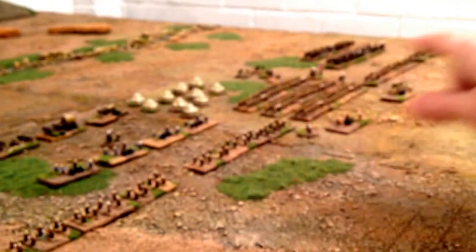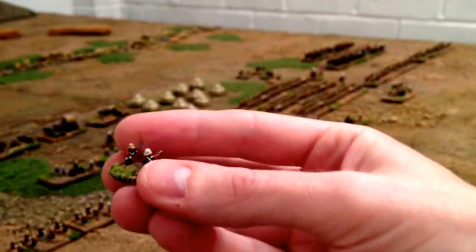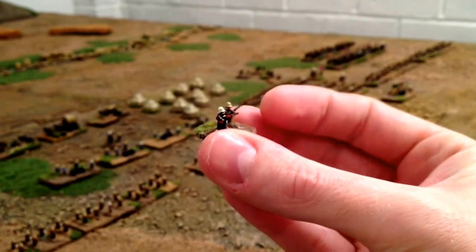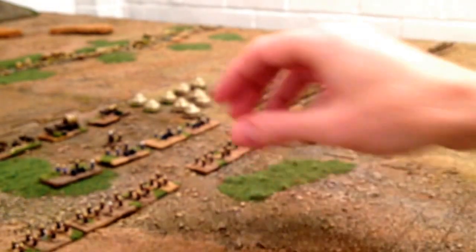So I've got one, two, three, four of those, and then we've got a couple of infantry commands for holding actions, things like that.